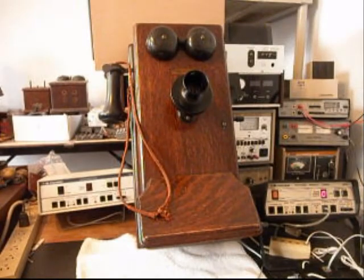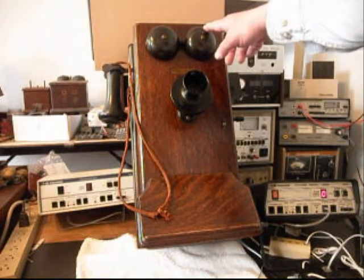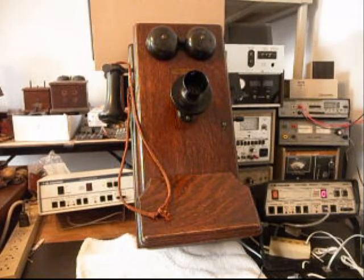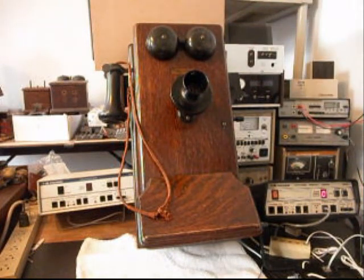We're back now and we are in the middle of the process of repairing and converting this telephone. What we've done is we've installed our circuit that allows us to walk up to this telephone and crank the magneto and ring the bells but not back feed any voltage into the telephone line. We are also able to get a telephone call and have the original bells ring, so we want to do a test on that.